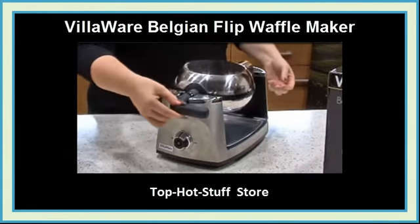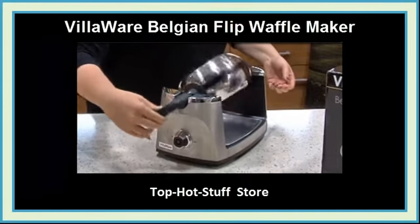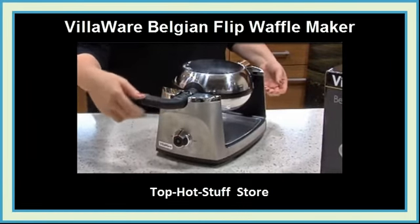And of course, this is a Gravity Flip Waffle Maker, allowing the batter to cook more evenly on both sides with just an easy turn of the handle.